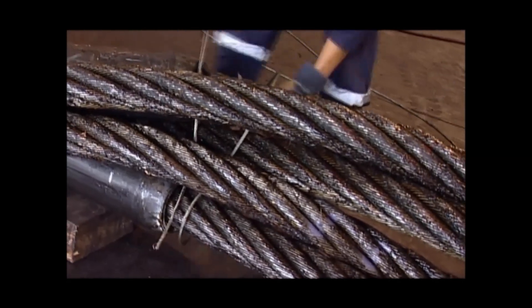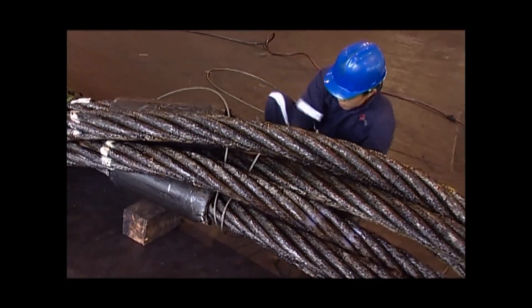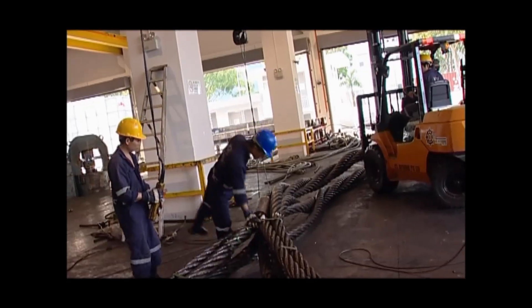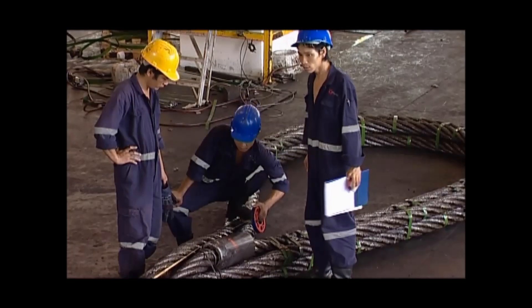The first end of the Flemish eye is stacked on top of each other and the component ropes are secured on the first end. The second length of the component rope is then secured and quality checked to ensure correct body length.